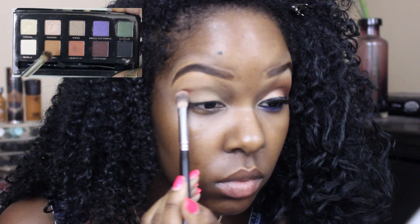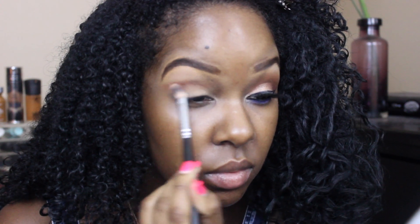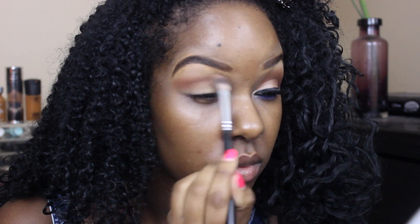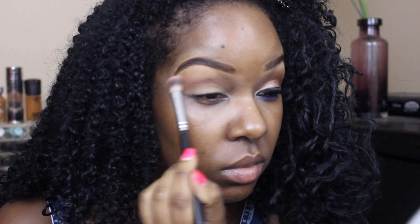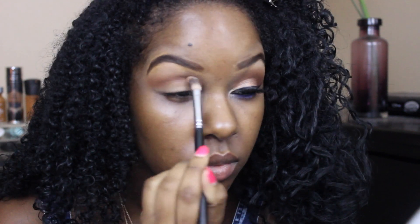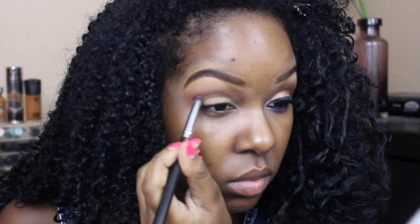As my transition colors I'm going to be using Caramel and Morocco and blending those together. Next I'm going to be taking the color Deep Plum and applying that to my outer corner and a little bit in my crease, creating a V-shape.